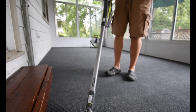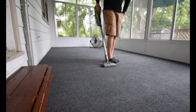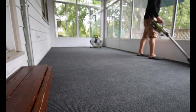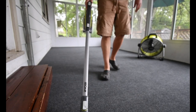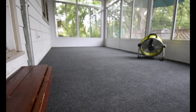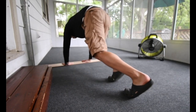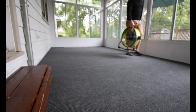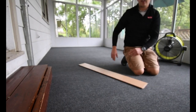First time using this on an actual carpet in the house. That looks so much better. I'm going to run this one more time and see if I can get any bubbles out. And we are good.